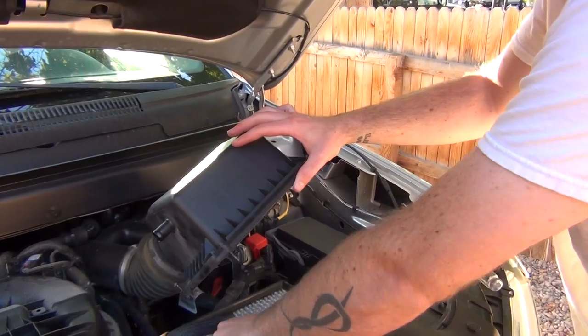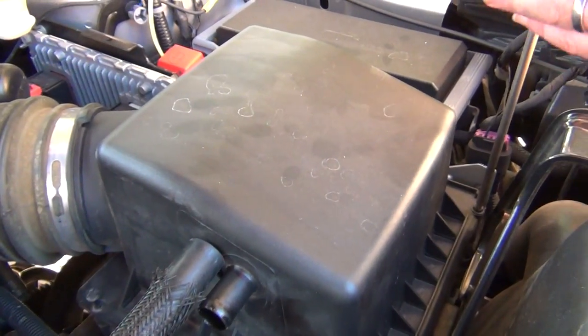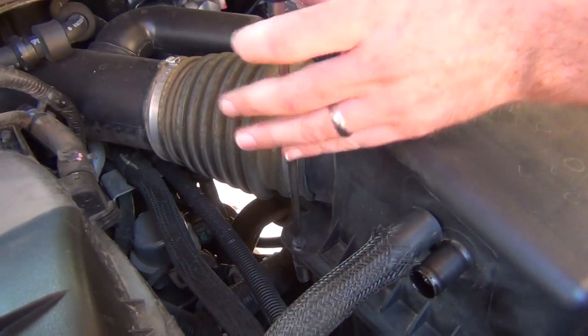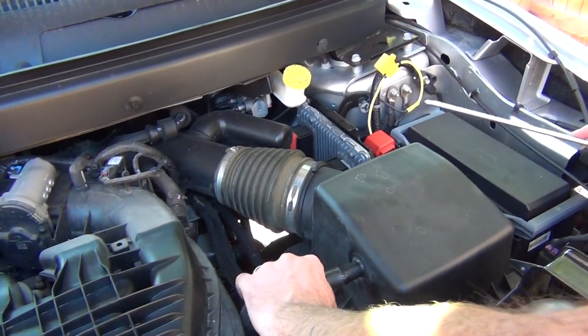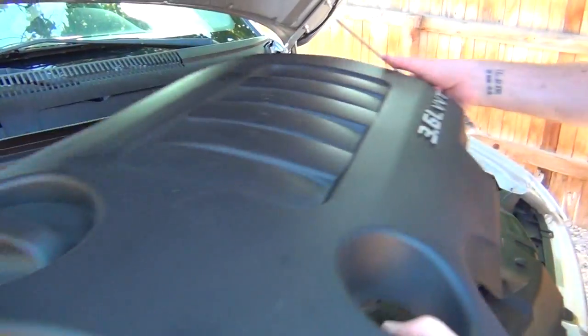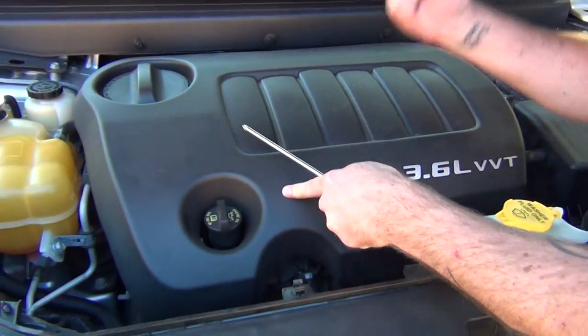Then you get your new air filter and put it in. Lower the box on top and re-screw in your screws until they're snug. Once you have your screws snug, grab this hose, put it back on — it'll just slide right on all the way to the end. Then take your cover and put it back on. That's all there is to it to change the air filter on a 2012 Dodge Journey. Another how-to repair video — thank you guys for watching, I'll see you in the next one.